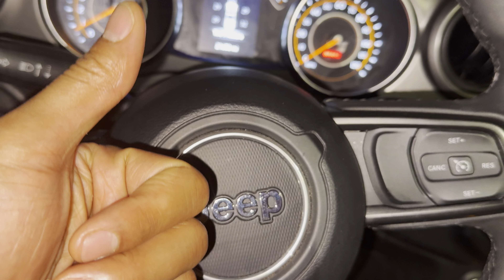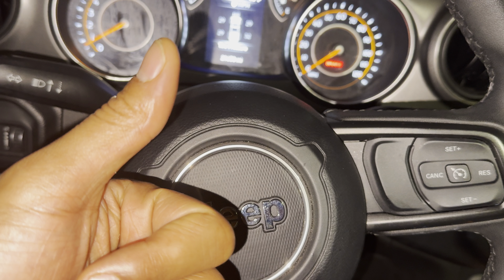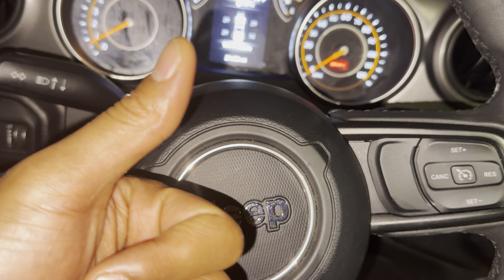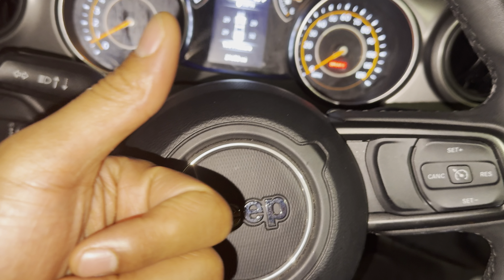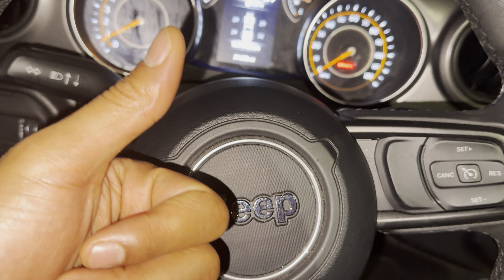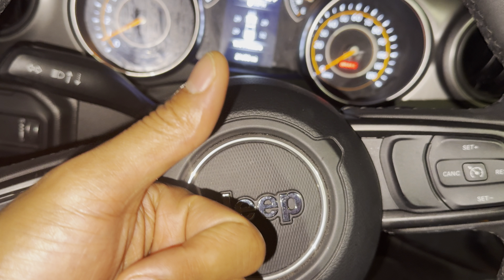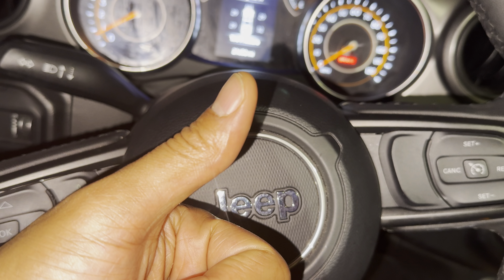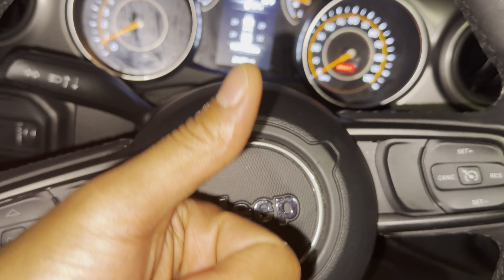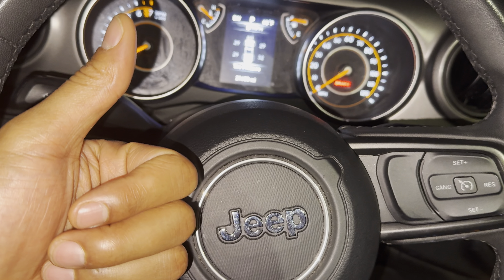And that is how you turn on and off the hazard lights, also called the warning lights, also called the hazard flashers, also called the flashers, also called the hazards, also called the blinkers, also called the left and the right blinker lights blinking at the same time. That's how you turn them all off. I hope this video was helpful. Thanks a lot for watching.